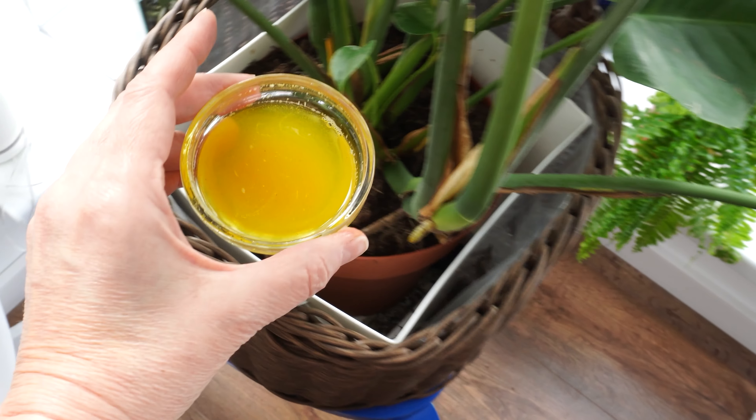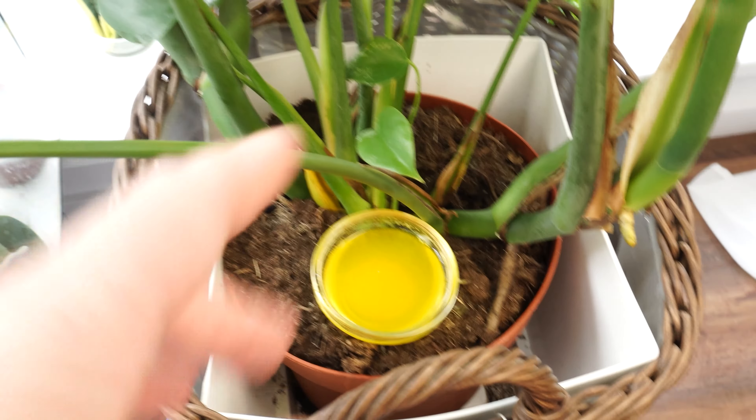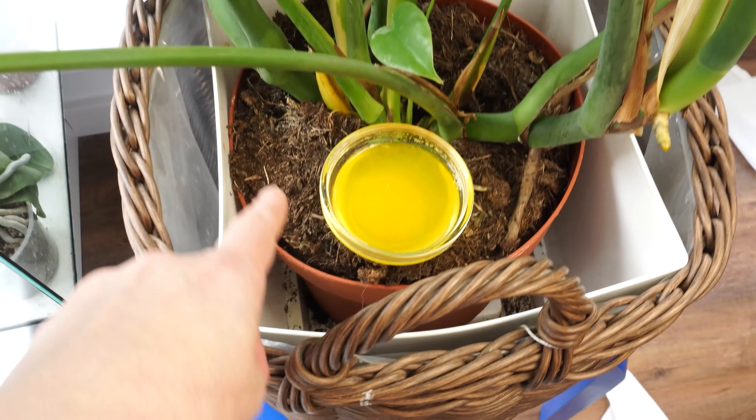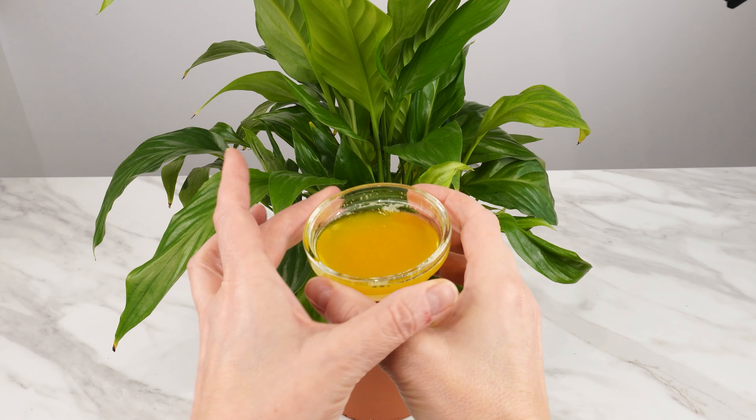Fungus gnats lay eggs in the soil, which hatch into larvae. They feed on dead organic matter, but when there are too many, they start feeding on the plant's roots. You can make a trap that will keep the gnats away from the soil surface in the pot.